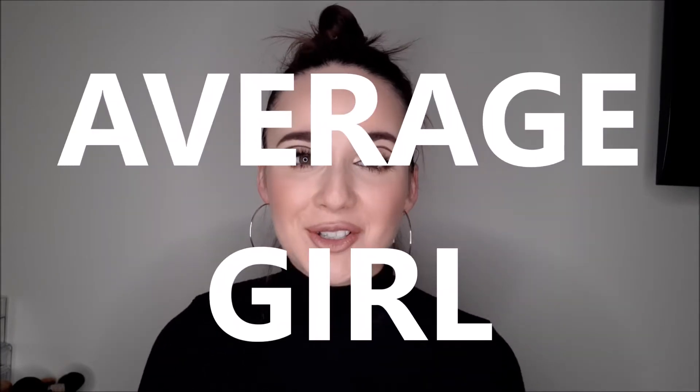Hi guys, welcome back to my channel. This is Victoria, just your average girl on YouTube. And if you've followed me from the very beginning of this journey, back seven years ago when I started this channel, you know that this channel started off as a makeup channel, and I actually haven't done any makeup tutorial lately. But today I'm back, good old days, and I'm gonna give you guys a makeup video.